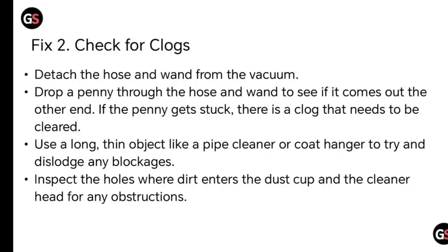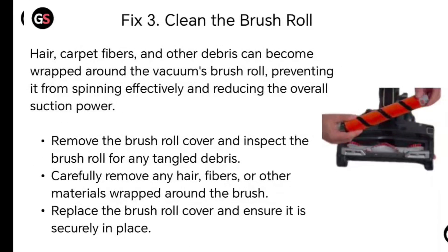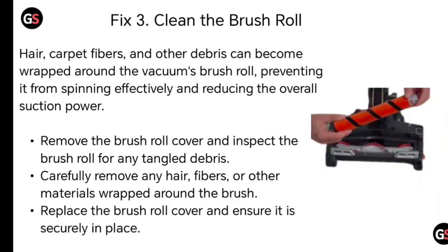Fix number two: check for clogs. Detach the hose and the vents from the vacuum. Drop a penny through the hose and vent to see if it comes out the other end. If the penny gets stuck, there is a clog that needs to be cleared. Use a long thin object like a pipe cleaner or coat hanger to dislodge any blockage. Inspect the hole where dirt enters the dust cup and clear it of any obstructions.